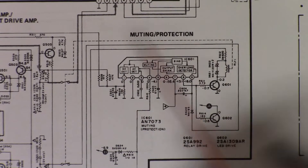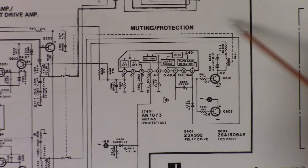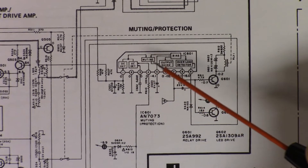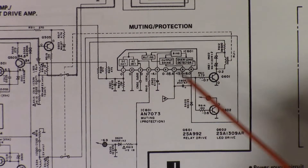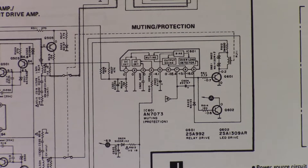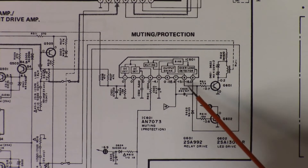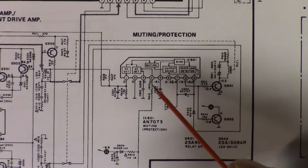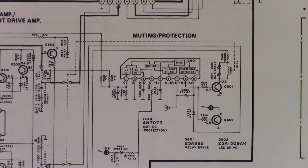Here we have IC601 — it's the AN7073. One thing I really like with this schematic is that there is a block diagram inside the IC component, so you can actually see what the pins go to without having to look up the datasheet. Even more valuable right now is that they've written out the voltage values on each pin, so we can start by measuring these voltages to see if something else is wrong outside the circuit.